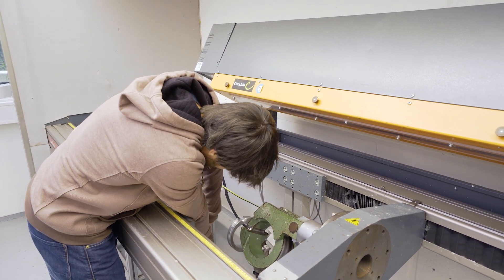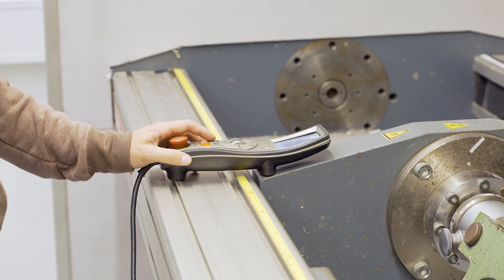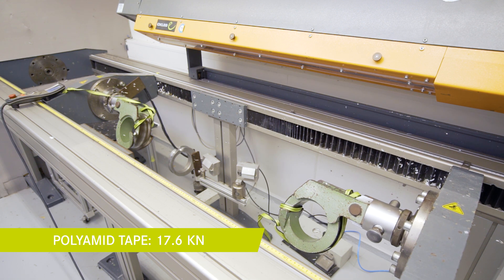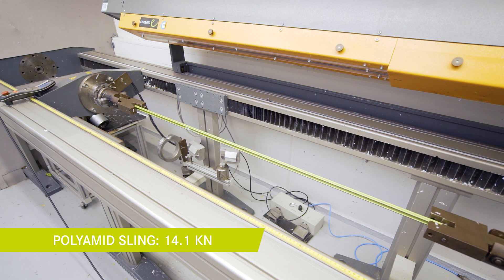This is our static tensile test machine which we use to determine the strengths of the sling. First we clamp the tape sample into the chicks and start the test. The samples are breaking somewhere in between the chicks. Now we are going to test the polyamide sling in between the pins.